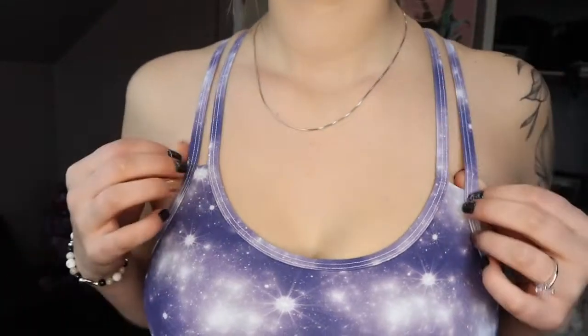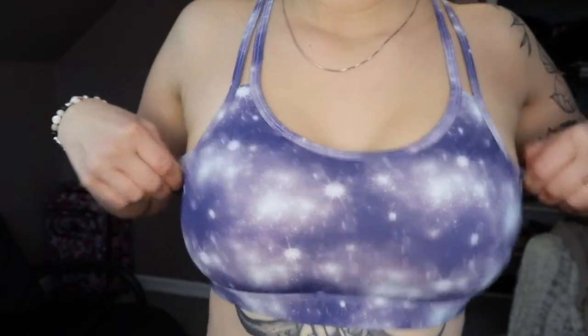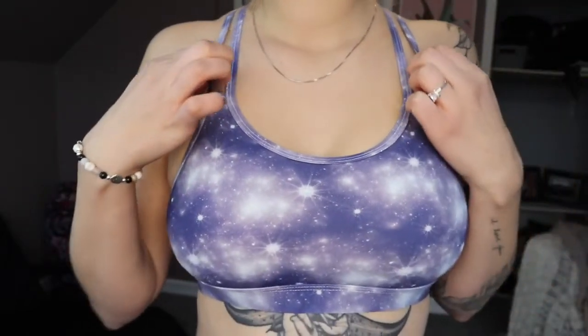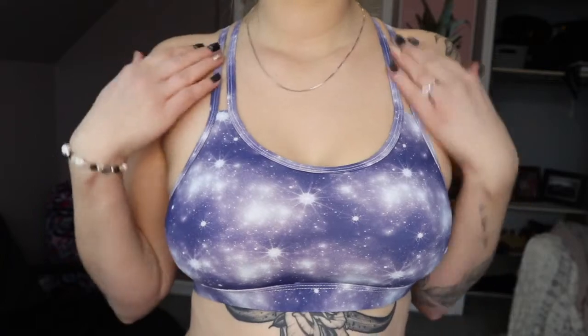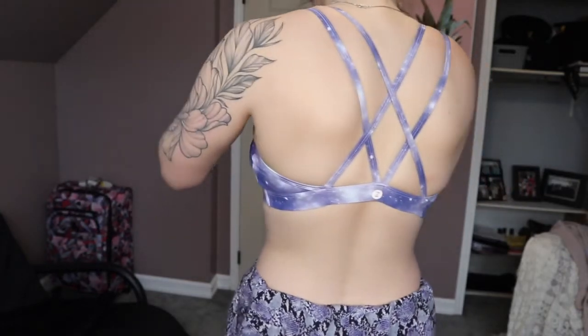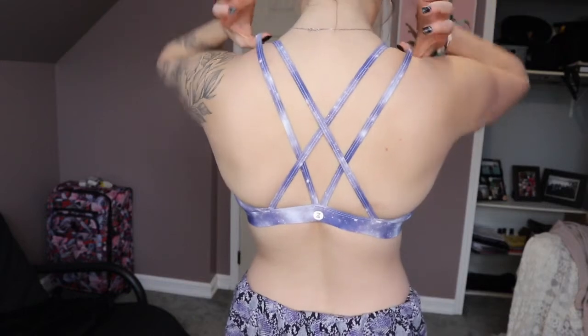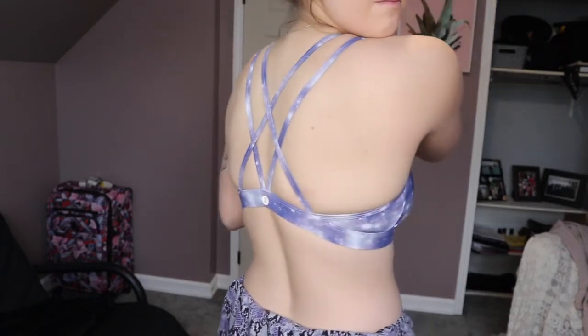Overall I didn't have high expectations for this sports bra at all — I think I got it for like 99 cents on an insane sale. It's not very supportive, but it is very comfortable. If it's on sale again I would probably buy more just because it's nice to have for lounging around. It is really cute and I love the back, so I think they did a really good job on the design.